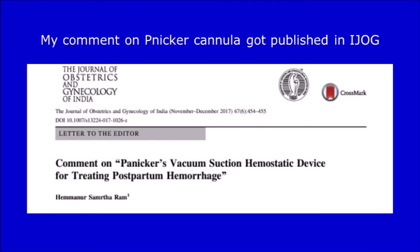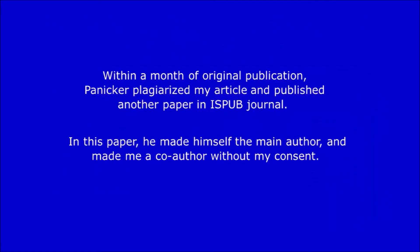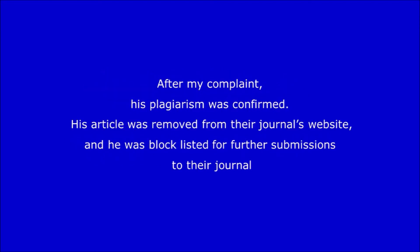My comment on Panikkar's cannula was published in the Indian Journal of Obstetrics and Gynaecology (IJOG). The first original paper on SR cannula was published in November 2014 in the IOSR journal. Within a month of original publication, Panikkar plagiarized my article and published another paper in the IOSPOP journal, making himself the main author and me a co-author without my knowledge and consent. After my complaint, his plagiarism was confirmed. His article was removed from the journal's website and he was blacklisted from further submissions.